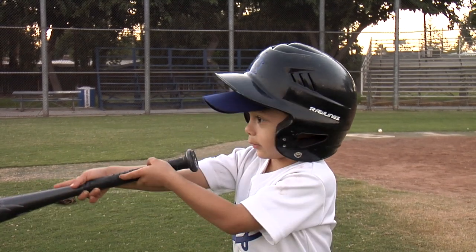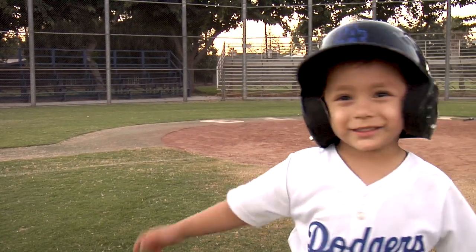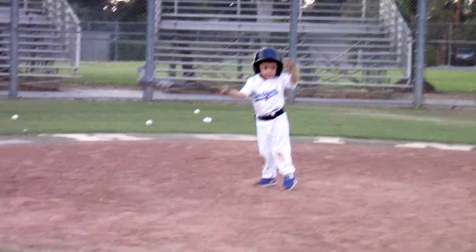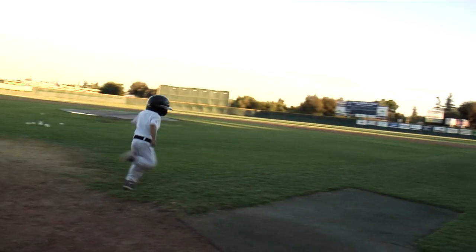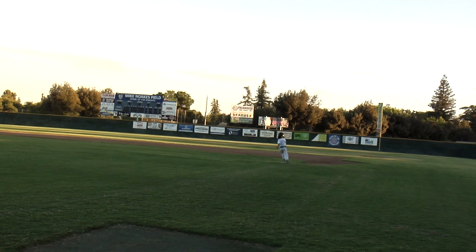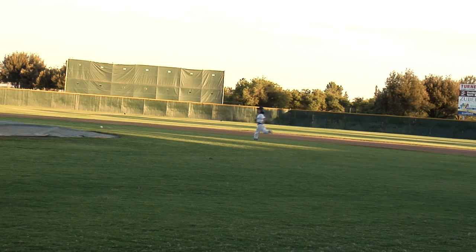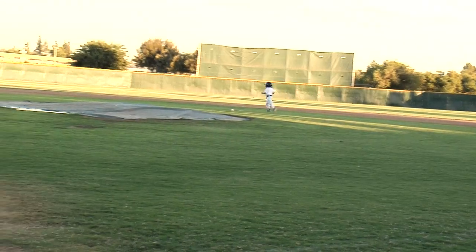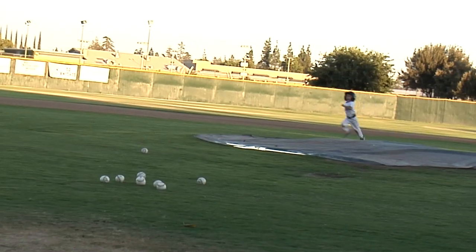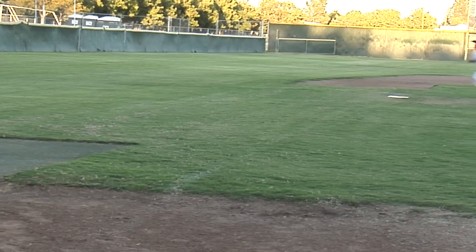I'm going to show you how to run the bases. After you hit the ball, you run to first base. When you hit the ball, you run to first base. Take a base, take a base, then third base, and home.